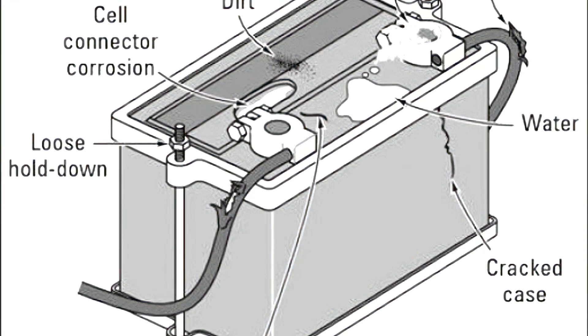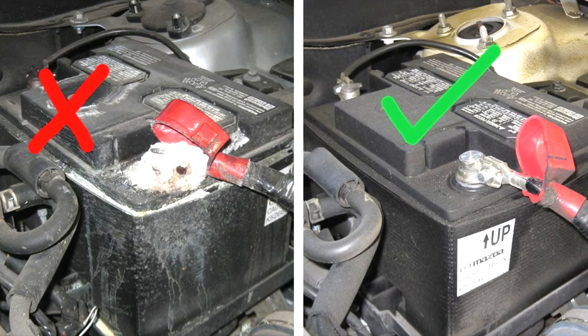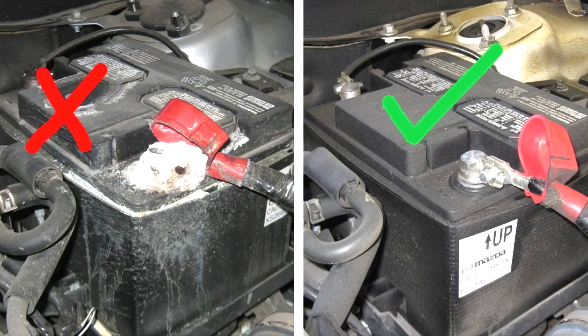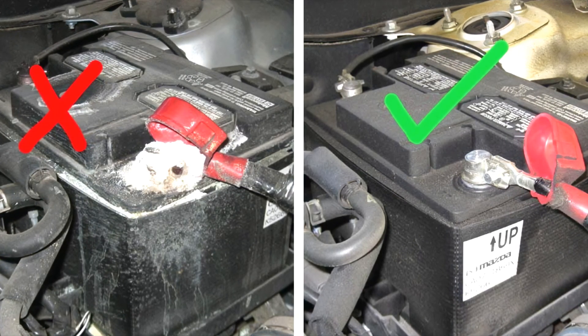While battery corrosion is common, it can interfere with the conduction of electricity from the battery to the rest of your car. Don't touch battery corrosion with your bare hands as it could cause skin irritation. Instead, head to our next troubleshooting tip.